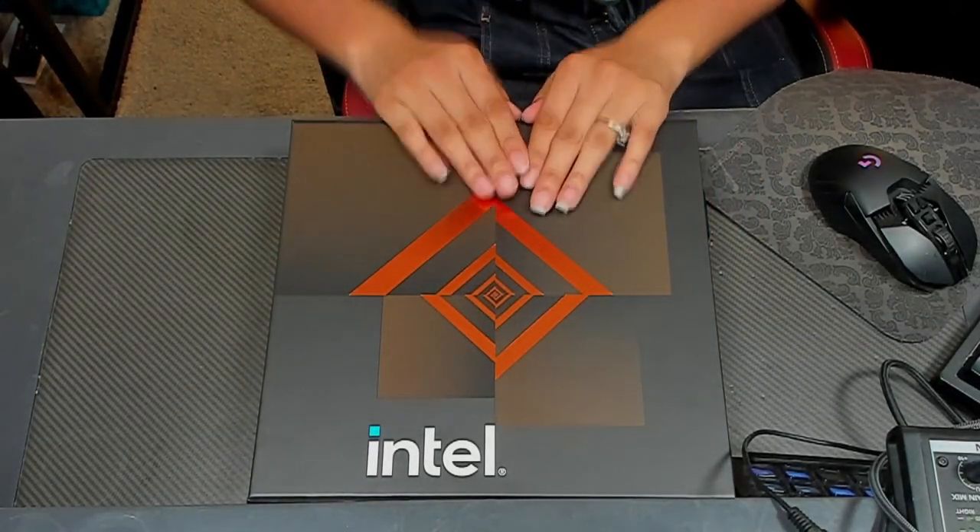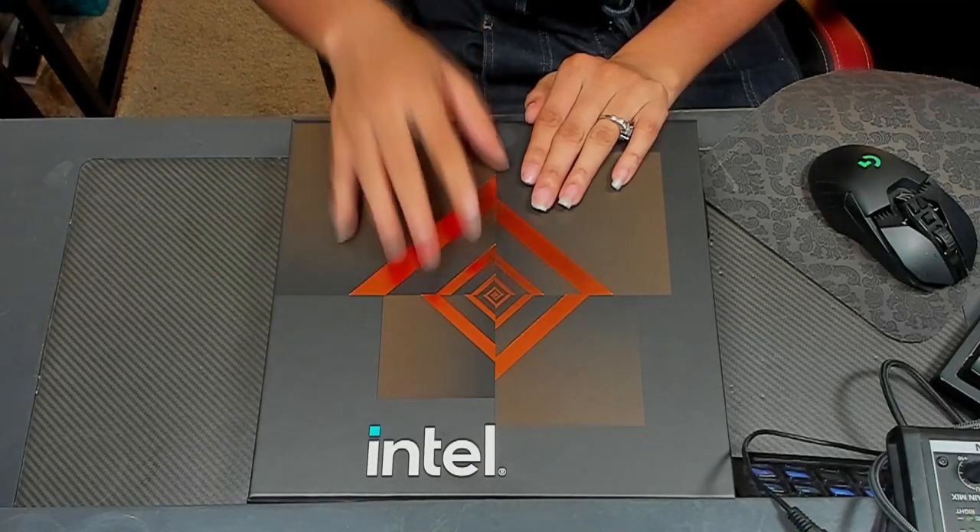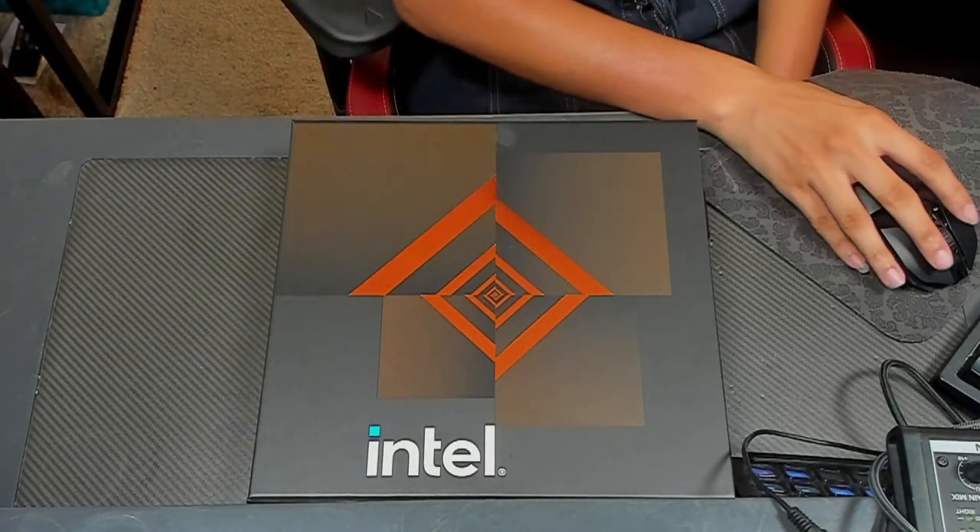And that is our unboxing video — the Intel 12th Gen Launch Kit, built for the next generation of gaming. Very impressive. Thank you so much for watching this unboxing. Please remember to check out my build with the i9-12900K in the video below. Definitely check out the description on this video if you'd like to see more, or click the link to go directly to that. Please like and subscribe for more tech, and tell me about your dream build — I'd love to hear it.